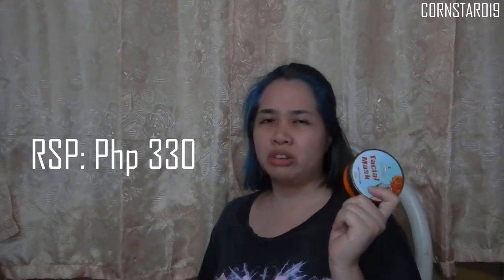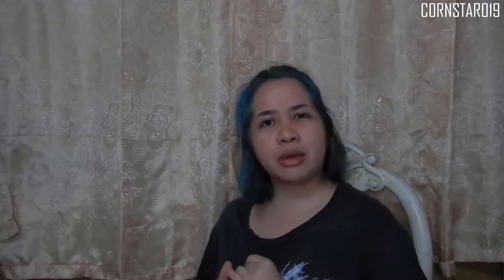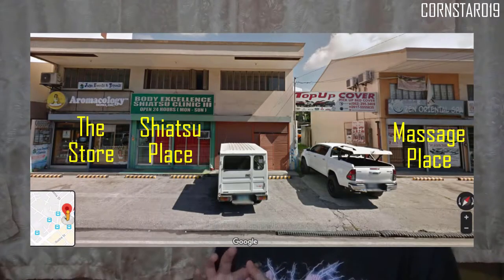This video will be about the Aromacology face mask. I got this at SM Ecoland for roughly about 330 pesos. This is also available in SM Lanang. We also have a physical store along Kirino Avenue, which is along a Shiatsu massage place and also another massage place named Zen Oriental Spa.